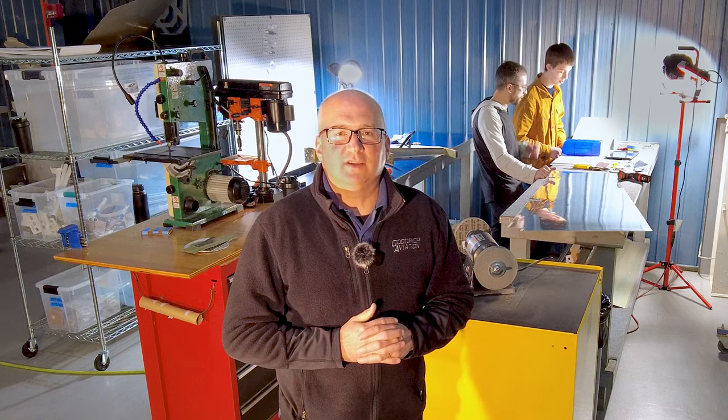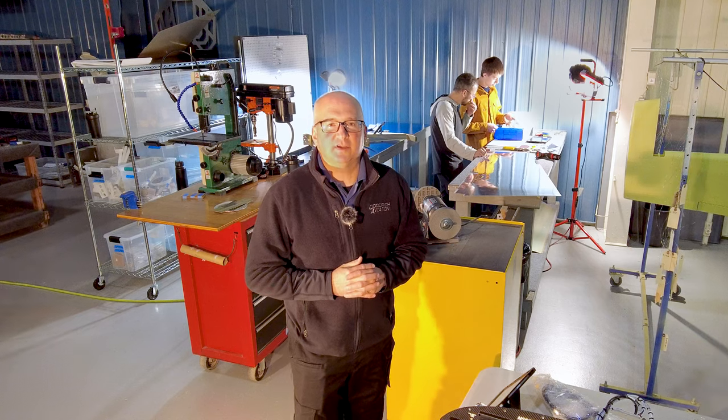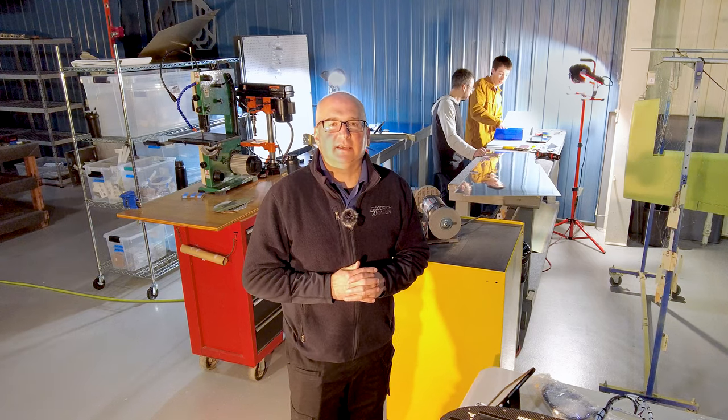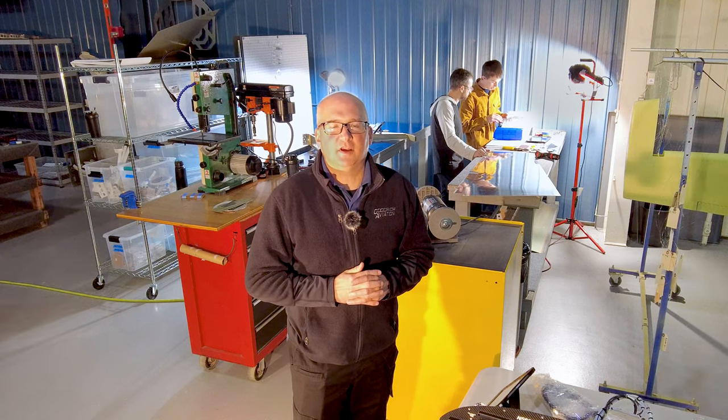But we've decided to branch out into another make and model. And behind me we have an RV14 going together. So we're going to start helping people build their Van's Aircraft here on the East Coast also.